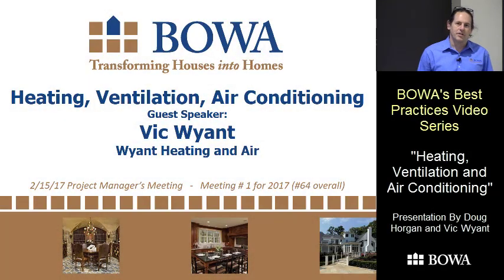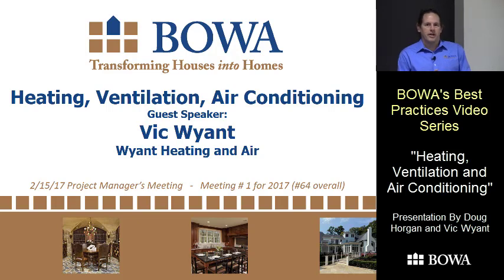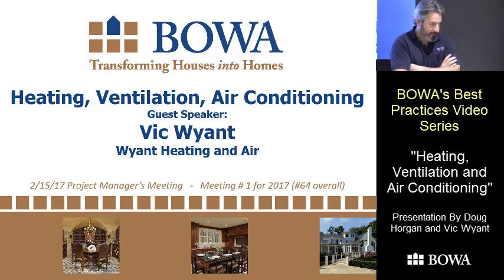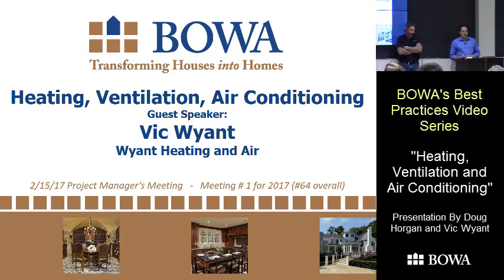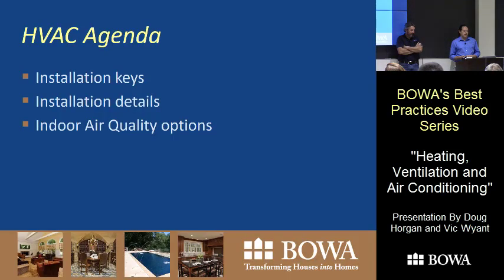Welcome everyone. I'm excited to have Vic Wyant here today to talk about heating, ventilation, and air conditioning. Vic started in HVAC longer ago than I did — he started in the field, worked his way up, has plenty of real-life experience, and 15 years ago started his own company. We've had the pleasure of working with him and his guys, who are some of the best people out there.